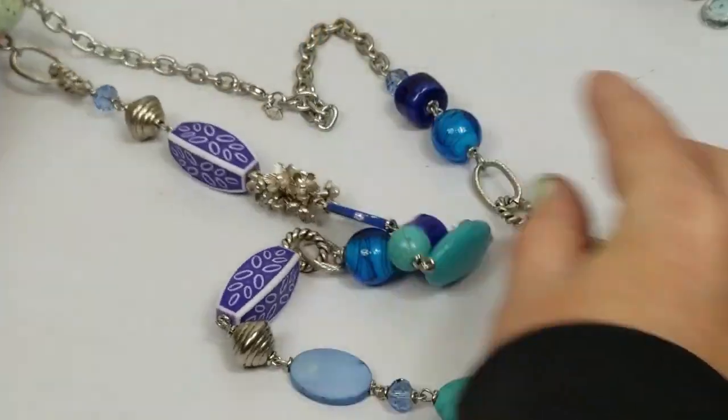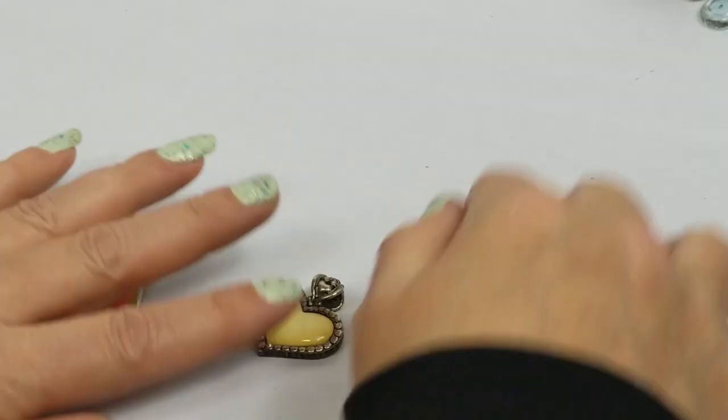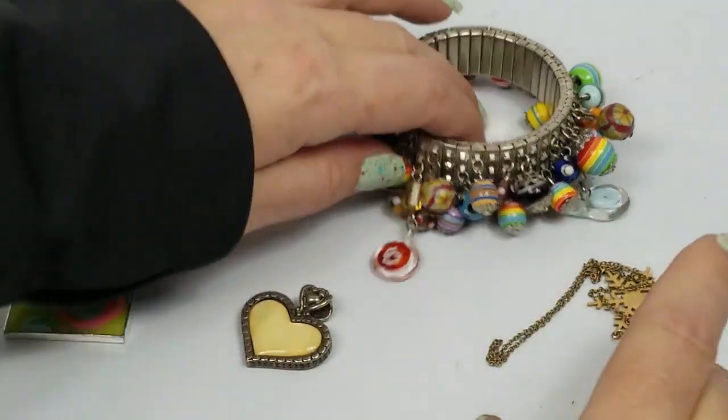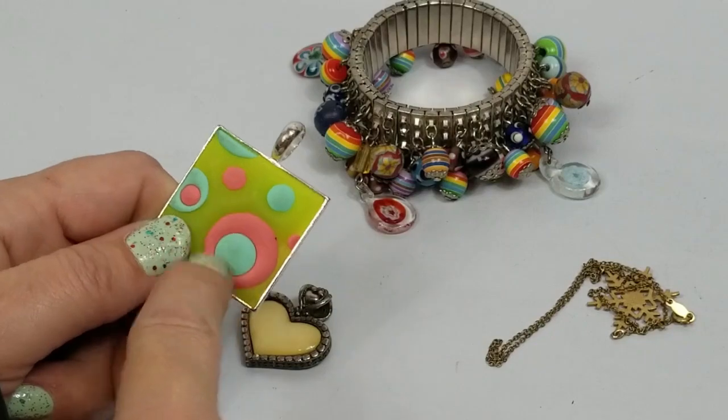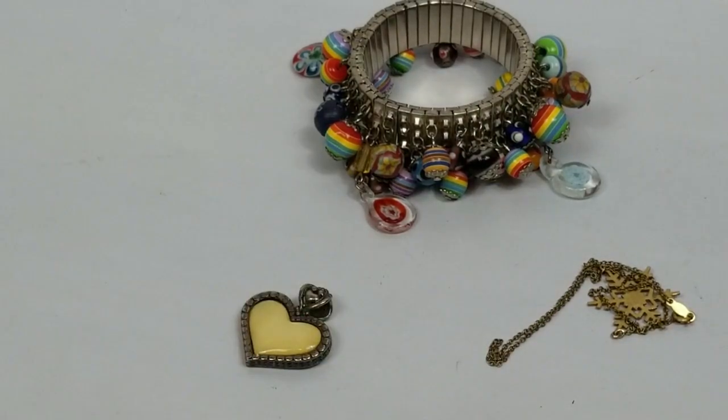I like the chunks of flowers but yeah. We have this - that's funky - this is just like rubbery so that will go into craft.